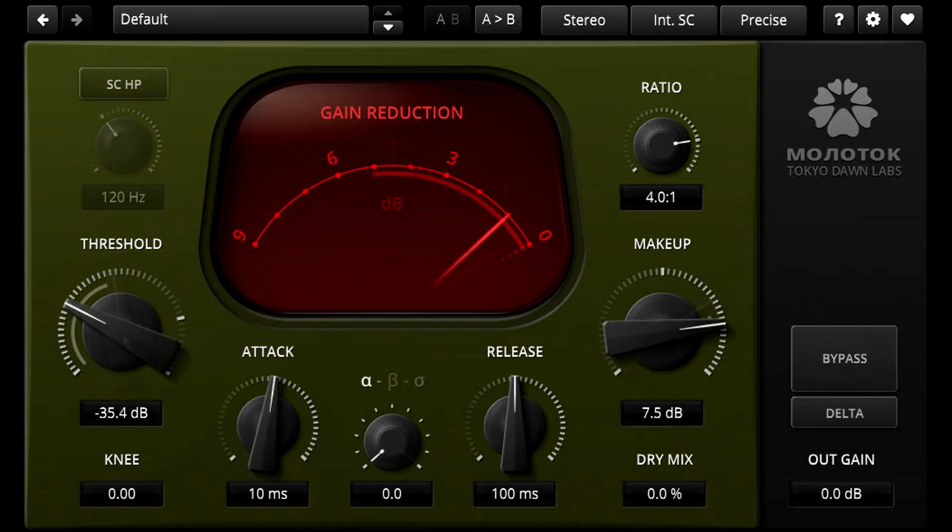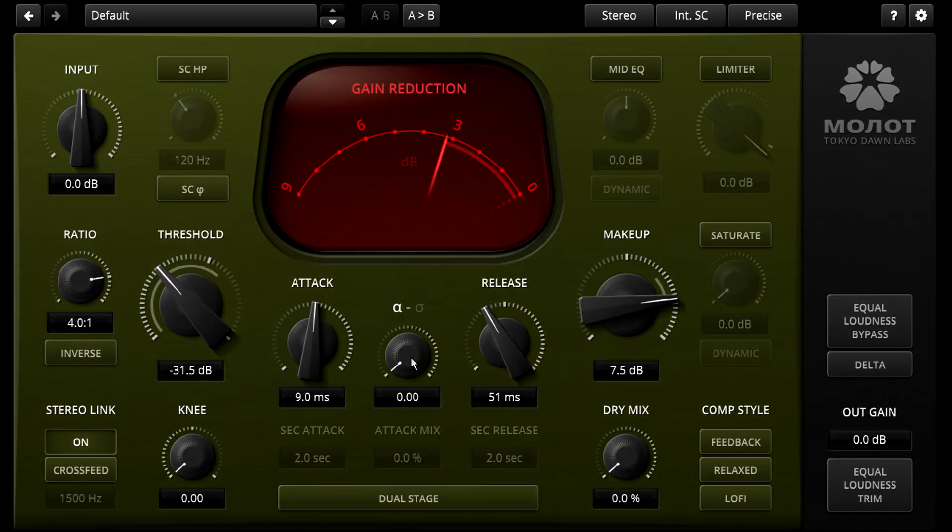The Alpha and Sigma styles also have a very different release behaviour. Listen to the bass when I set a really fast release time with the Alpha style — I can tune that growling distortion really easily by tuning the release control. Now notice how much cleaner and less distorted it sounds with the Sigma style. We can do the same thing with the larger Molot plugin, but this time the parameter is labelled differently — there's no Beta style in the middle — and unlike Molotok it's a continuous parameter and not stepped.